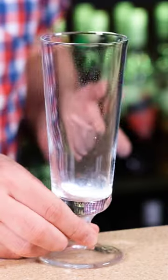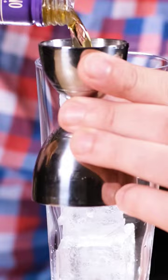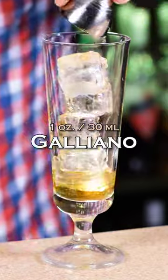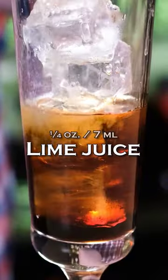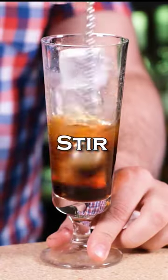Bartender's root beer. Ice, Galliano vanilla liqueur 1 oz (30 ml), coffee liqueur 1 oz (30 ml), lime juice 1 oz (7 ml). Stir a little.